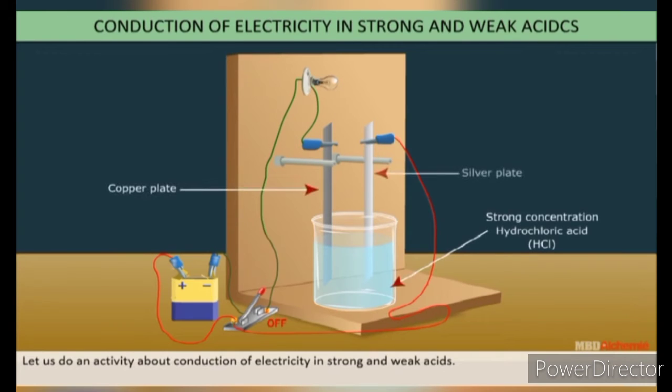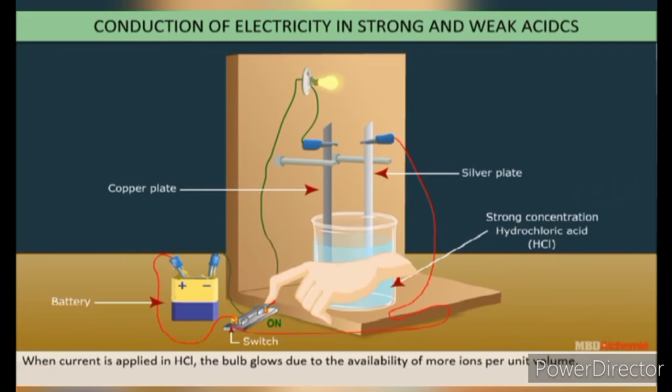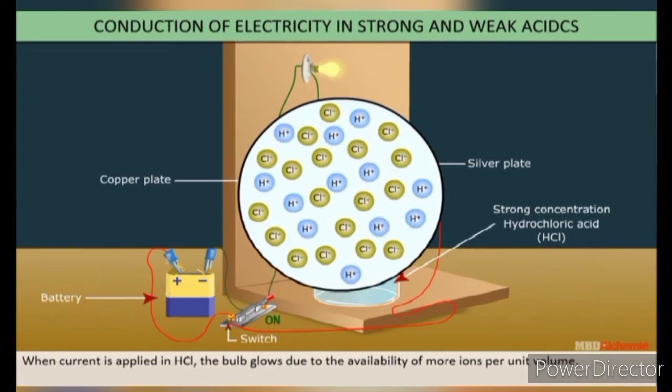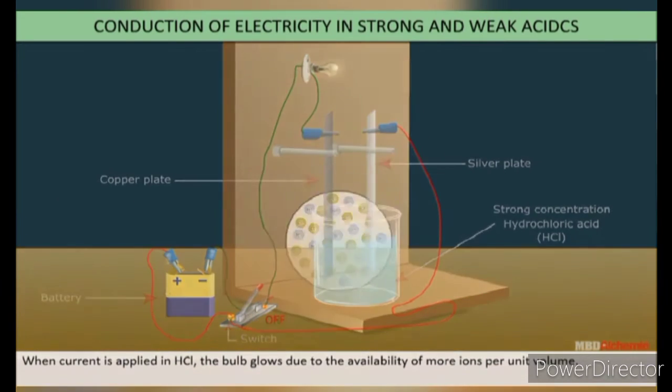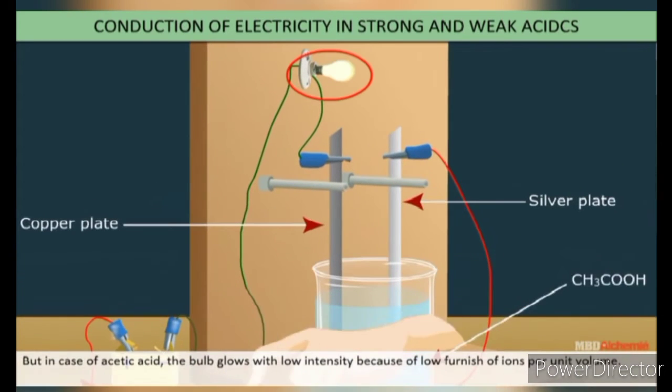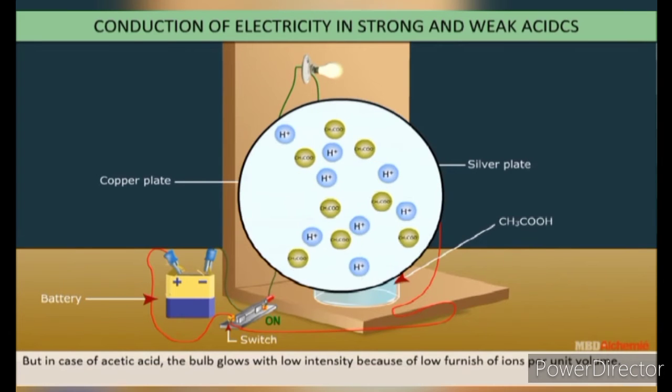Let us do an activity about conduction of electricity in strong and weak acids. Set up an electric circuit as shown here. When current is applied in HCl, the bulb glows due to the availability of more ions per unit volume. But in the case of acetic acid, the bulb glows with low intensity because fewer ions are furnished per unit volume.